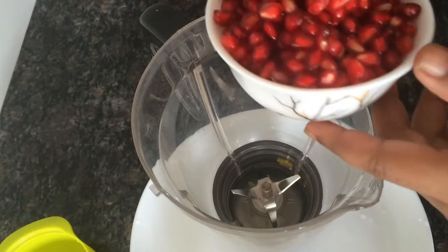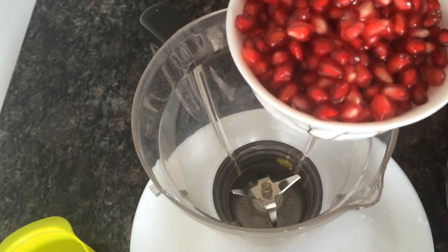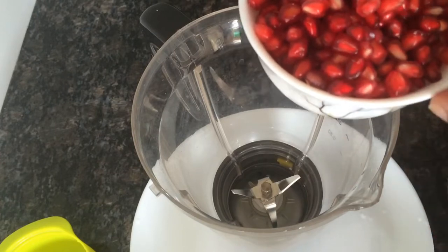What is the recipe time? I am going to make a pomegranate and lemon drink.